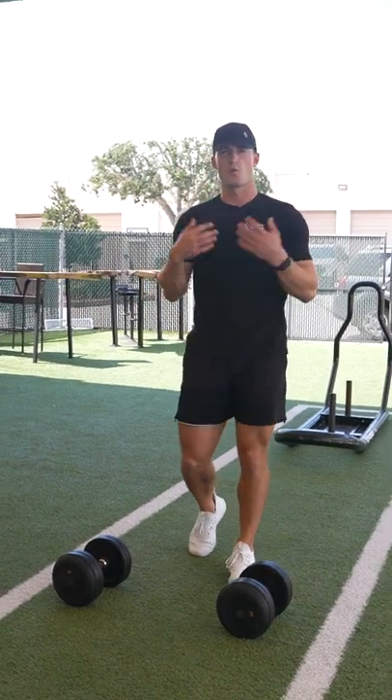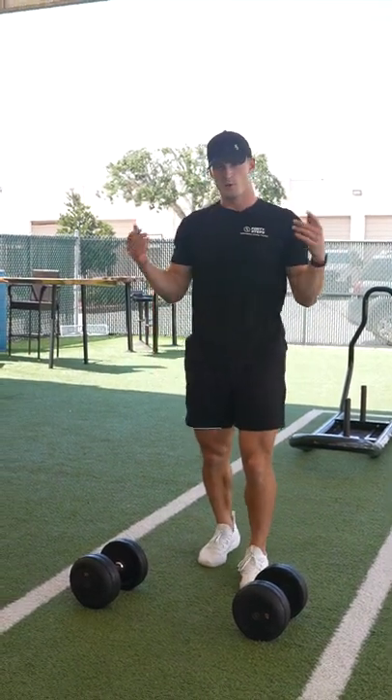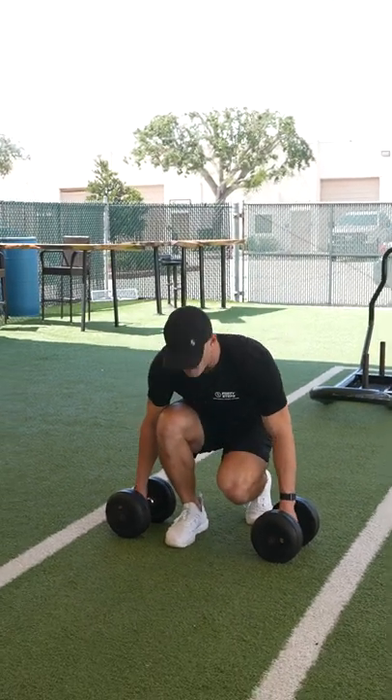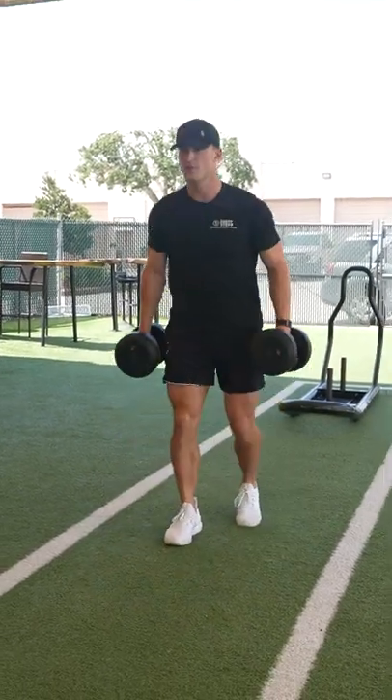Alright guys, so right now we're going over the walking dumbbell lunge. What we're gonna want to do is find two dumbbells and pick them up like this, looking straight ahead.